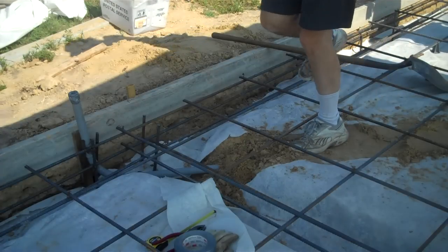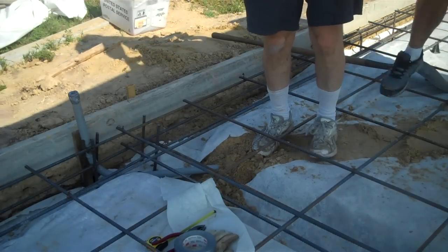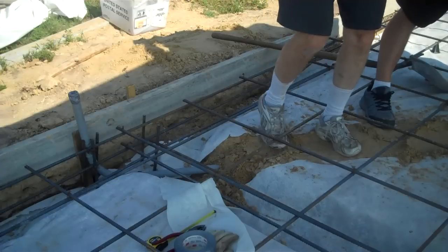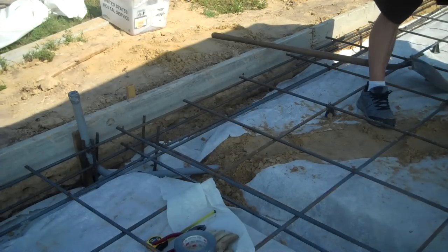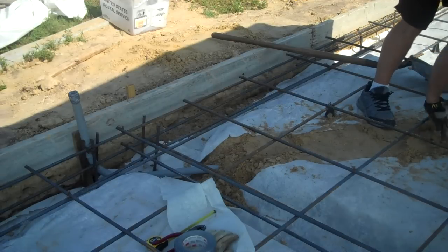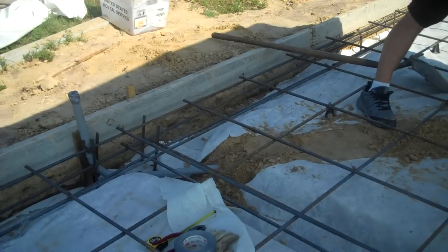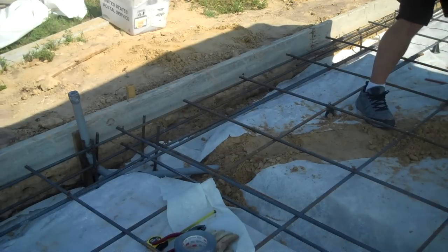I'm gonna be happy to get off this grid, people. I'll never play hopscotch again — this grid sucks. For anyone who doesn't know, the grid is this framework of rebar that's going to be suspended in the foundation slab. It makes the concrete work really well, makes it rigid, and saves it from cracking.